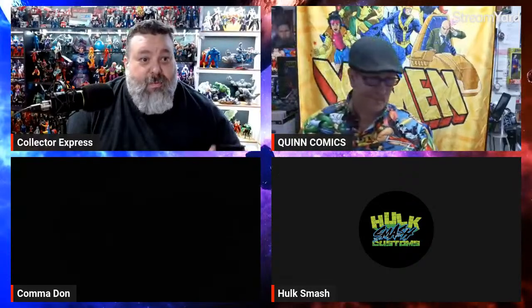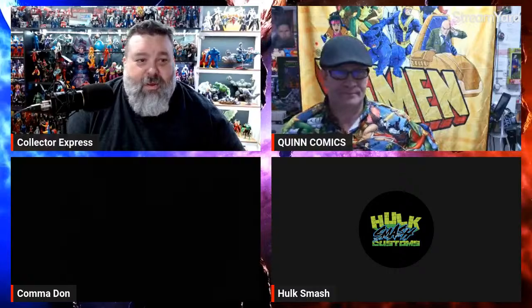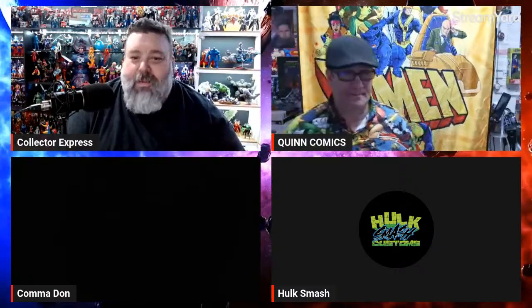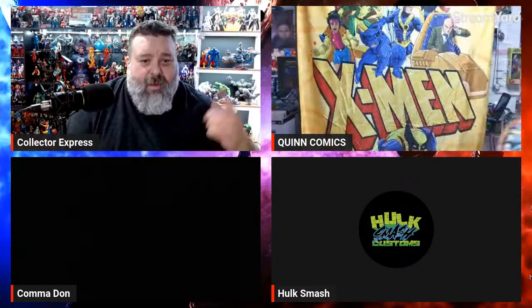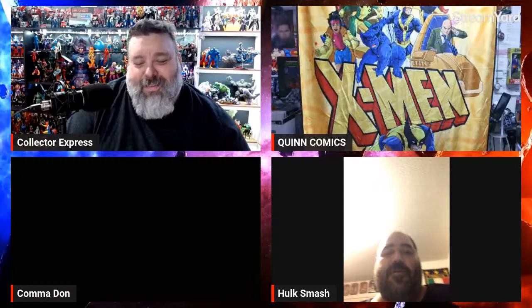Hey, welcome to the impromptu toy news/toy talk episode. We have an interview with Animals Warrior Kingdom tomorrow, but we figured let's do a little bit of toy news because there was a lot dropped this week, so we definitely want to touch on that.